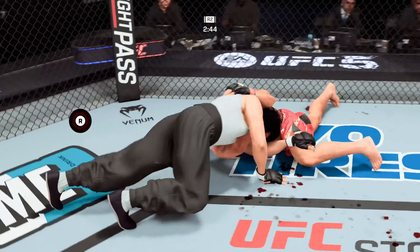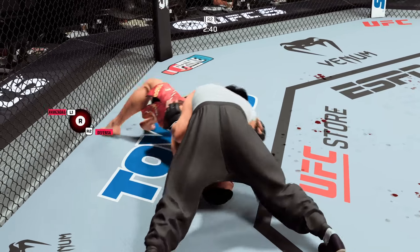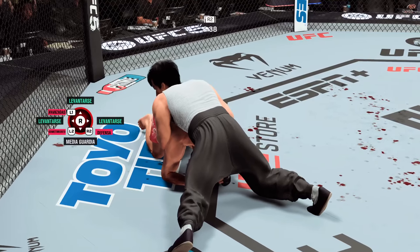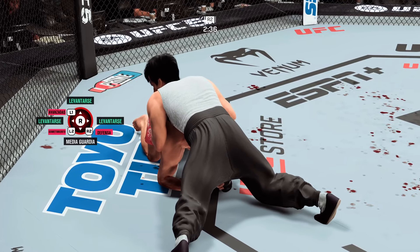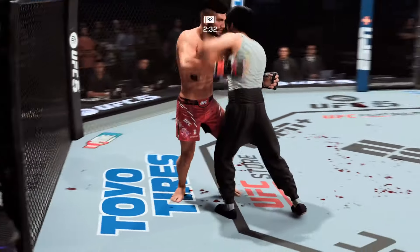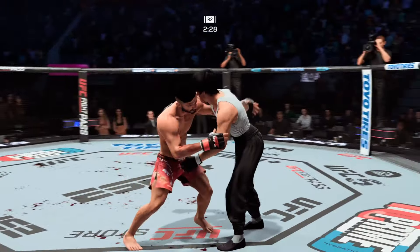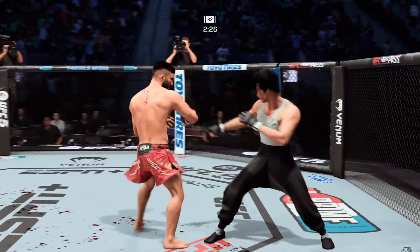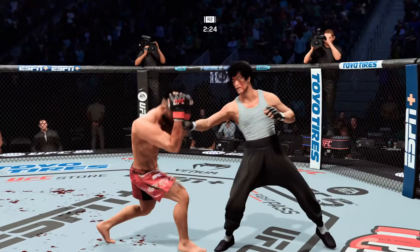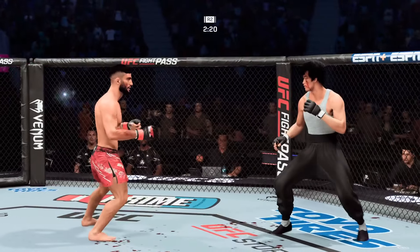Really doing a nice job getting these shots home on the ground. Gotta watch his neck — that Darce choke is tight. He got out! How good is that? This guy is so aware — he never leaves anything going too long for himself to get sucked into a submission. That was a high-level extended battle on the ground.